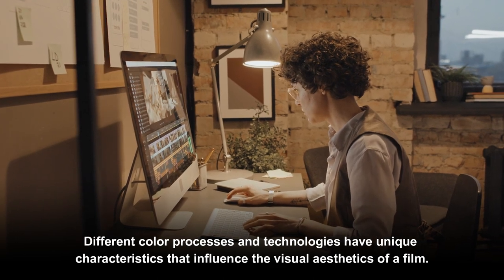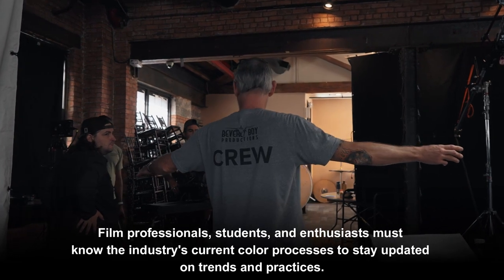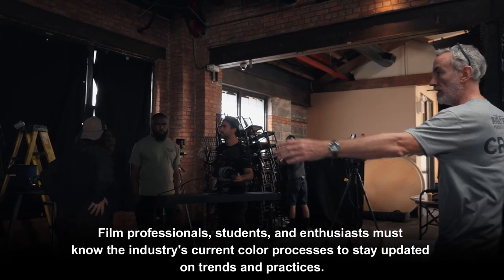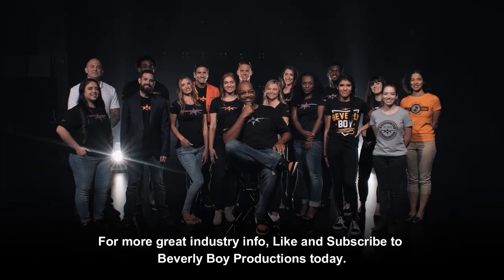Different color processes and technologies have unique characteristics that influence the visual aesthetics of a film. Film professionals, students, and enthusiasts must know the industry's current color processes to stay updated on trends and practices. For more great industry info, like and subscribe to Beverly Boy Productions today.